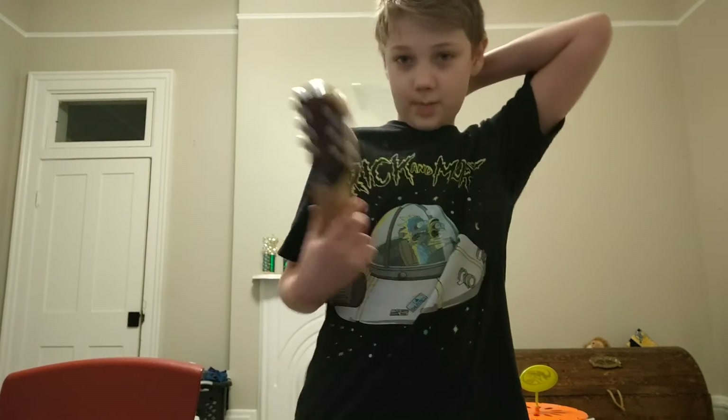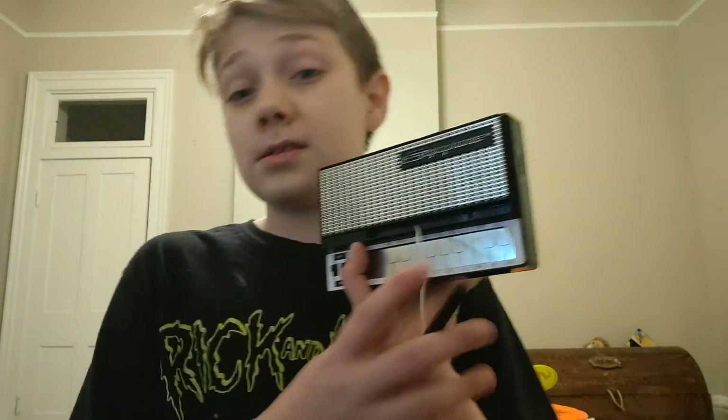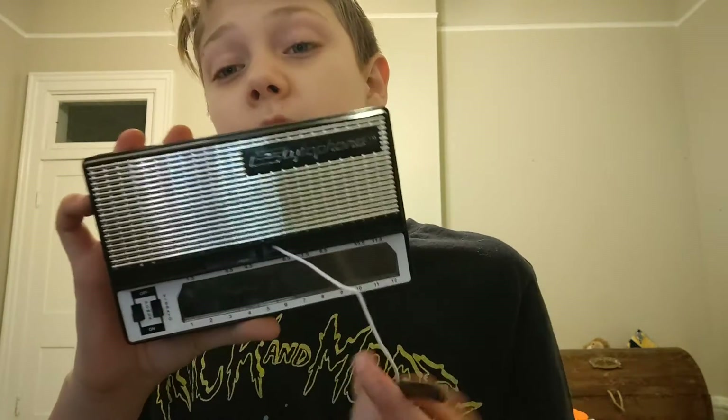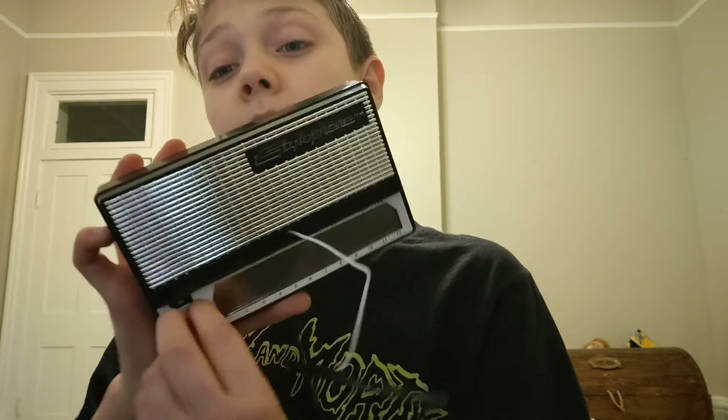Moving on to the stylophone — I may do a separate video on this. I'm just trying to bring back my YouTube channel. Now, this is a stylophone. Turn it on — it needs two AA batteries. You turn it on with this switch, and this switch just adds vibrate. Without it, then... so this is it without vibrate. That's with vibrate. With vibrate, without vibrate — you can tell the difference.